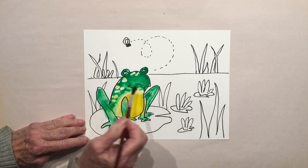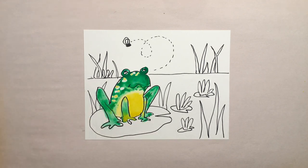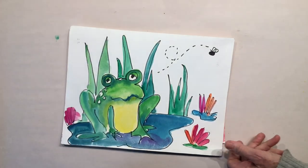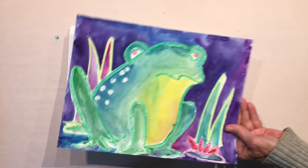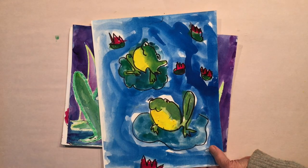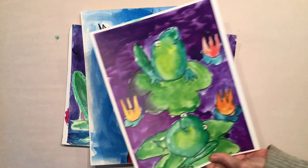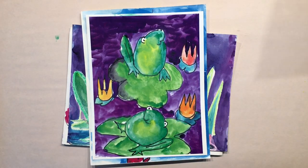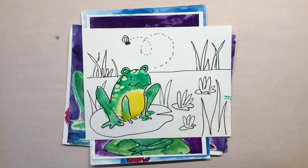Let me show you what other students have done — this is Sharpie and watercolor, and this is crayon or oil pastel with watercolor to create crayon resist. Remember, if you'd like to do a vertical picture that's fine — add a couple of frogs to your pond. Nice pretty purple water — that's really nice. Okay, now you can try it — bye!